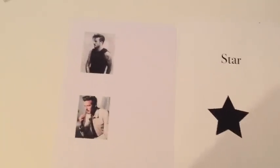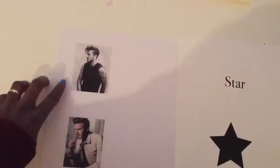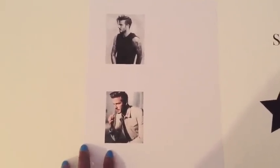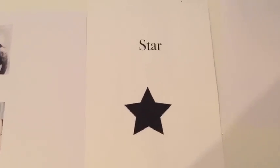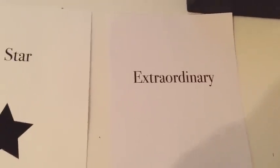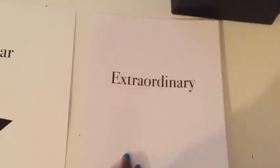So here we have Mr. David Beckham — I hope he doesn't mind, but I thought he'd have some good model shots. I also have a star and the word 'star', and I have the word 'extraordinary' — I chose that because it was just the biggest word I could think of in that moment.